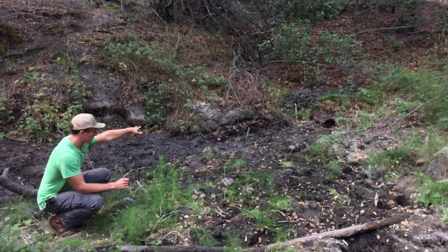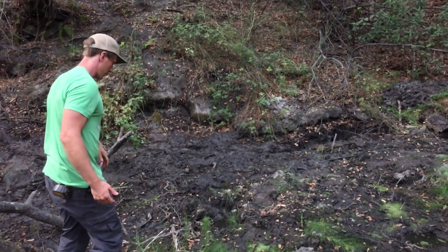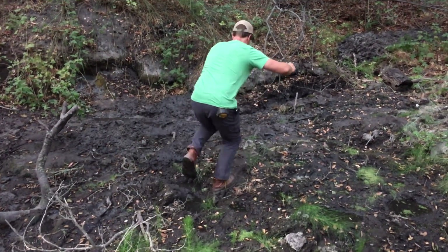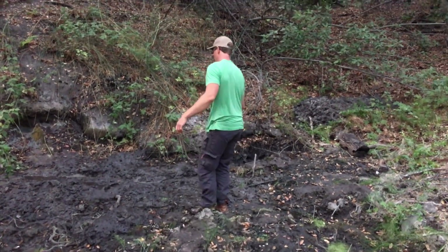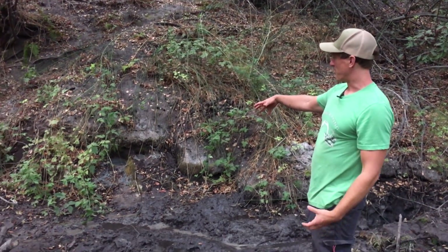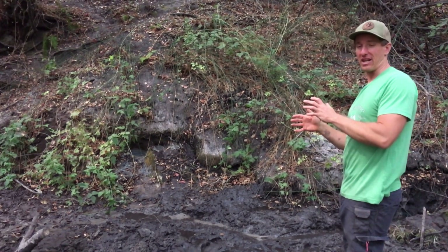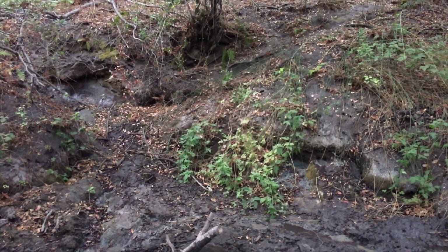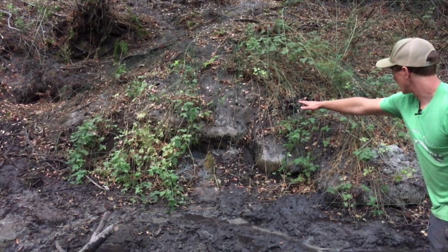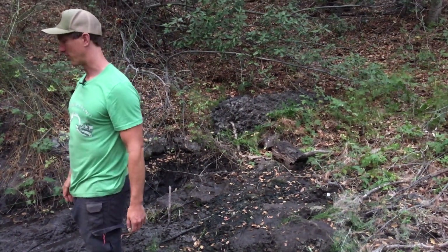We dug out a few different spots throughout and there are some active seep points, but the predominant feature of this spring is that it's coming through basically a solid, really compacted sand layer that's either sandstone or just soft enough to actually be dug with a shovel. All the way up into here, running down along this hydrated edge, is this really tightly bound layer of sand.